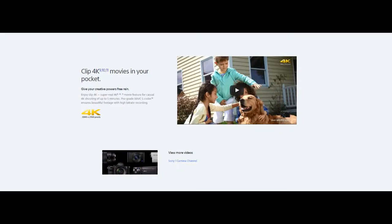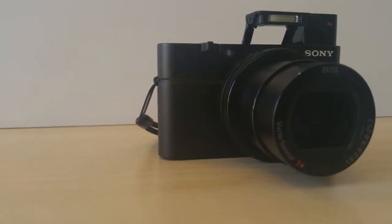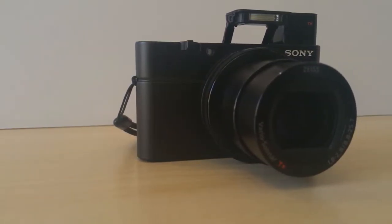The biggest addition is the 4K video. The new camera can record in 4K. Looking at the 4K footage, it's richly detailed as anybody would expect.